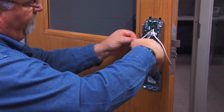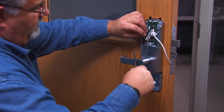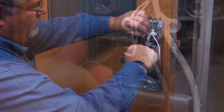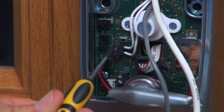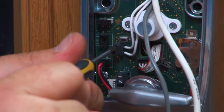Locate the white door position switch wires, trim them and strip the ends. Insert them into the black DPS terminal block on the left of the conduit hole and tighten the terminal block screws. Polarity is not important.